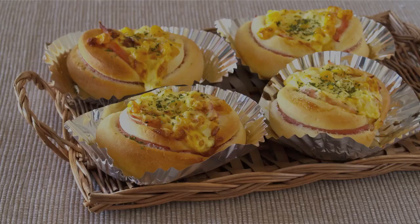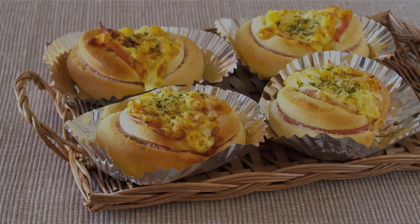Thanks for watching. I hope you enjoyed this tutorial. Oishisou! Itadakimasu! Mmm! Mmm!